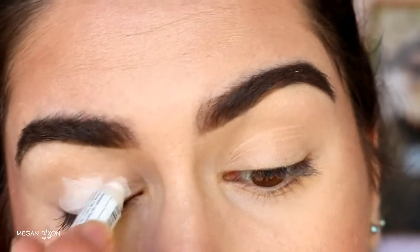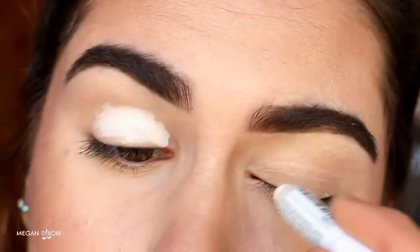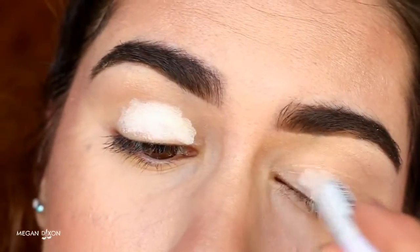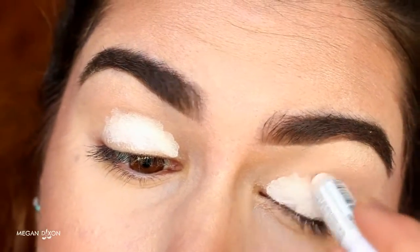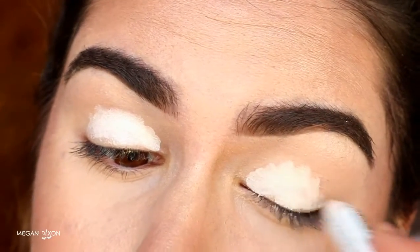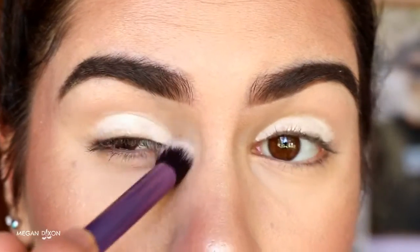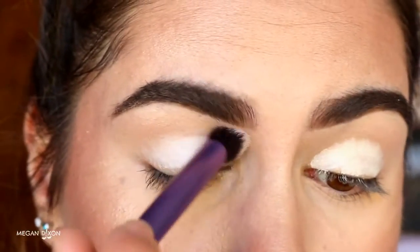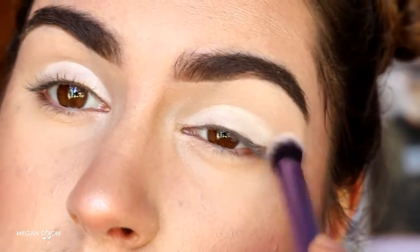First of all, I'm going to be applying NYX Jumbo Pencil in Milk all over my lids to make them nice and opaque and create a nice blank canvas for the shadows that we'll be applying over top, so that they stand out more against the white rather than having the skin color impacting those colors.